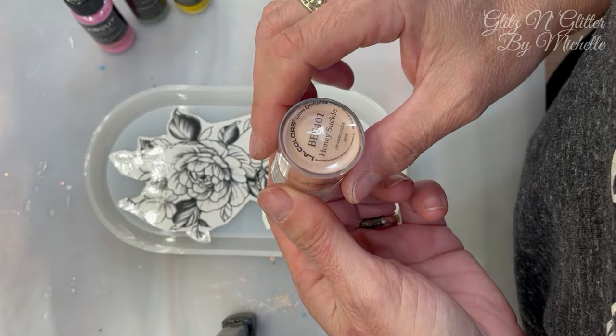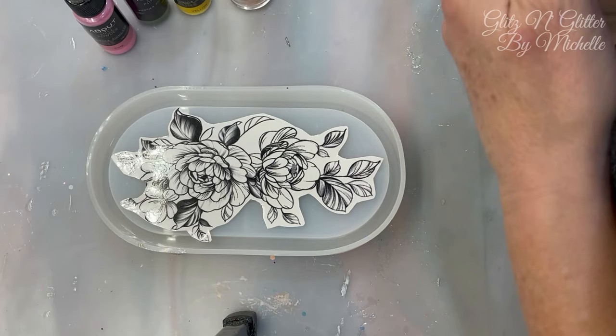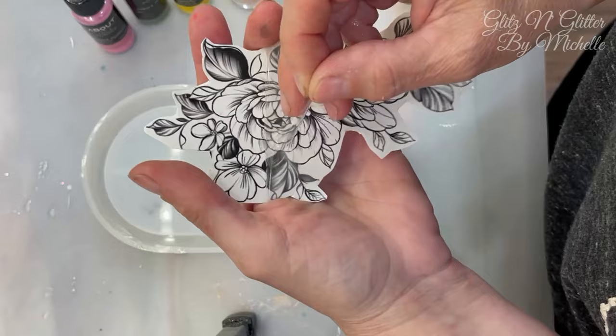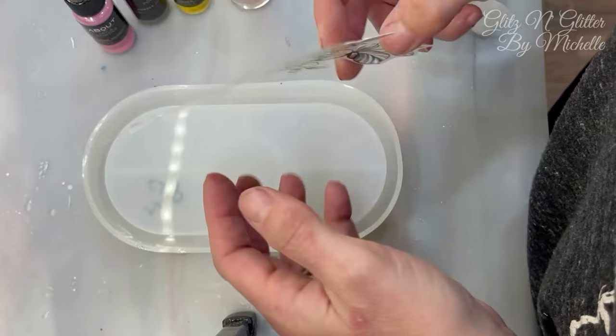First I'm just going to take a paper towel and wet it. Don't forget — there's a thin piece of plastic on the tattoos that you need to remove first or it's not going to work. I got these tattoos on Amazon; a whole bunch came in for maybe ten dollars.